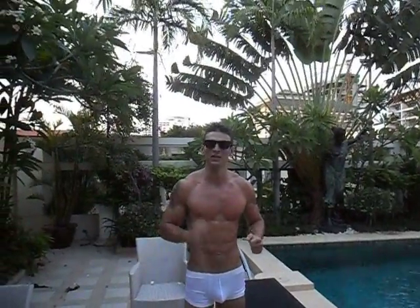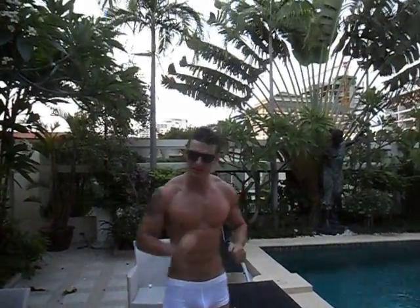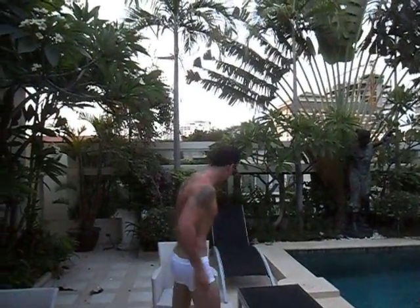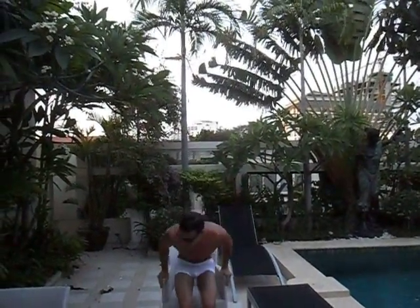Welcome to Brent Daniels Lee's tutorial on how to gain a six pack in a very short space of time. I'm just going to step through it with you step by step. So what we're going to do is sit down here — you can do this anywhere you're sitting down, be it a dining table or at your school desk.